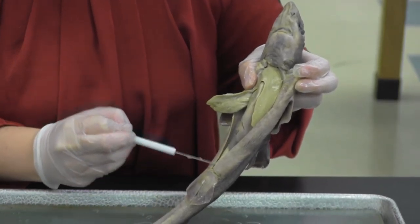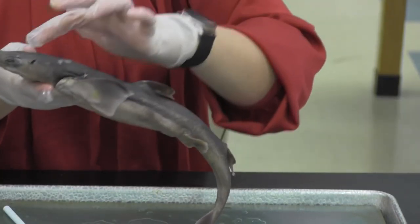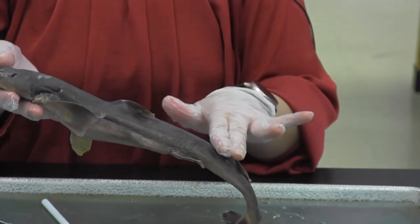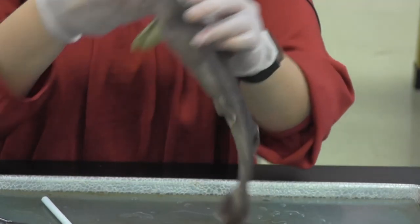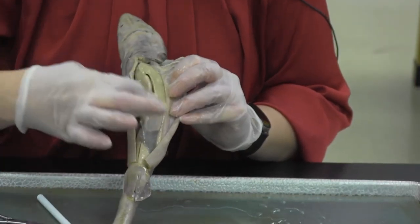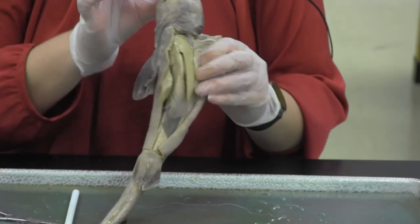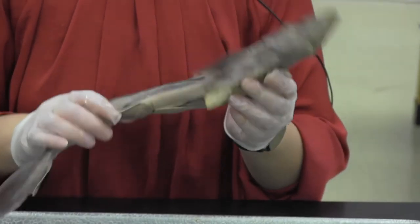Coming down here, this is solely her digestive tract. They do have a brain up at the top, used to control their senses. Another lesser-known fact is that sharks have a skeleton made of cartilage. The main features I want my students to identify are the digestive tract and the liver. If time allows, I let them cut in to see the brain, and if they want to explore a little more — and that is your dogfish.